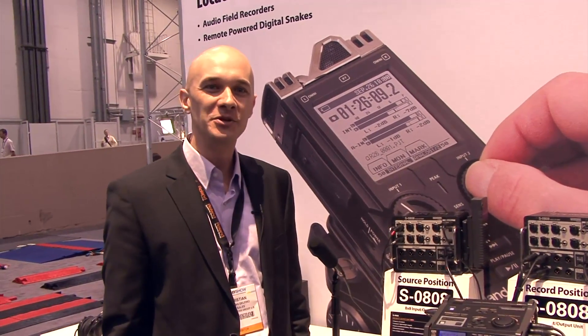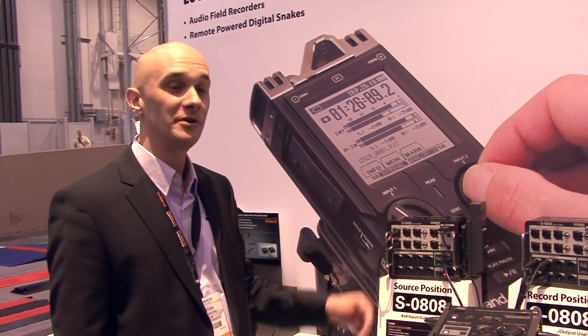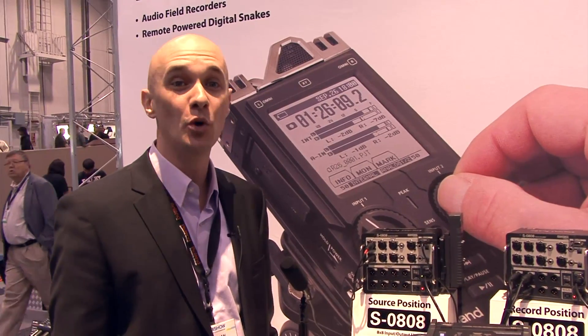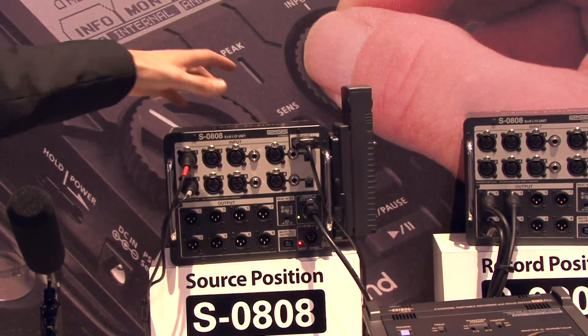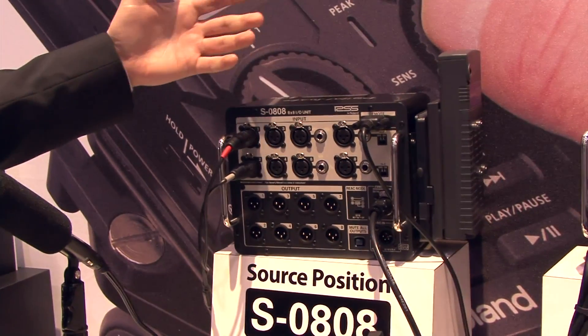Welcome to Roland Systems Group. My name is Christian Delfino and we're showcasing here at the NAB show the S0808 digital snake system. What's unique about the S0808 is that they are designed for live location sound applications.